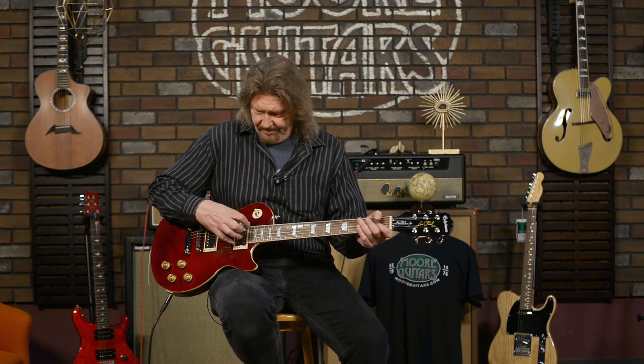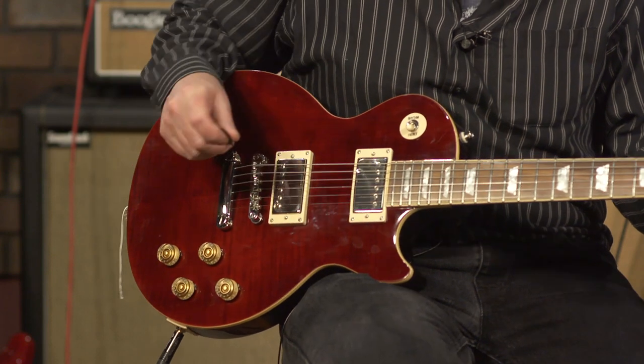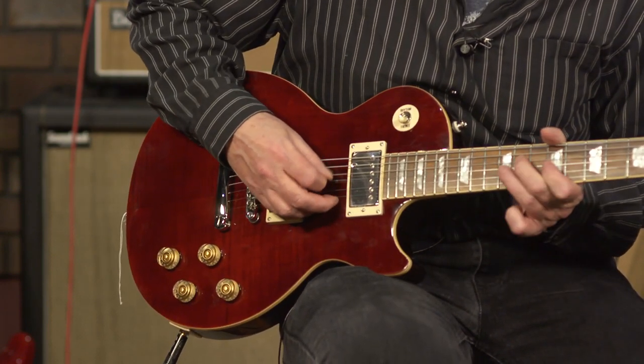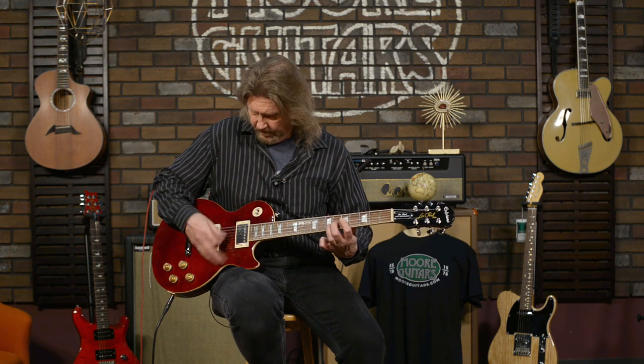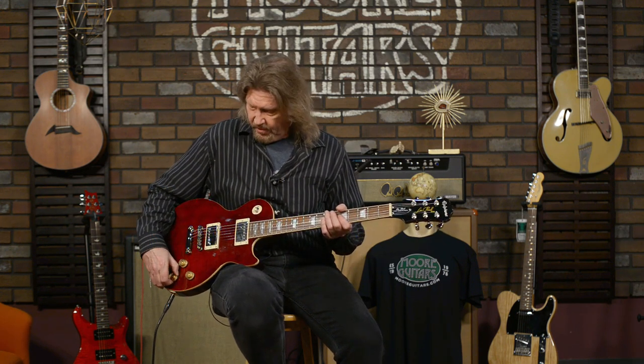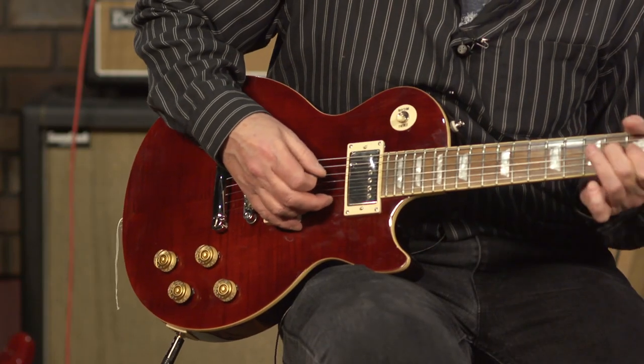Back to series. You can see there is quite a big difference — not only in how hard it hits the front of the amp, but the comb filtering that happens between the two coils affects different frequencies. Let's check out the bridge pickup. That was standard series. Now going to parallel. Now center position — this is one of the things I like because you've got a lot of textures to go for. Here's center position in standard series.